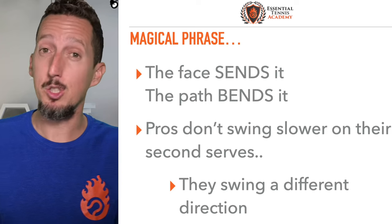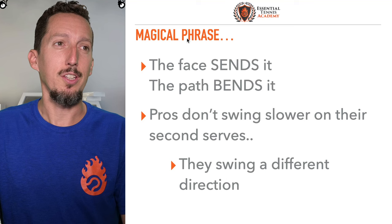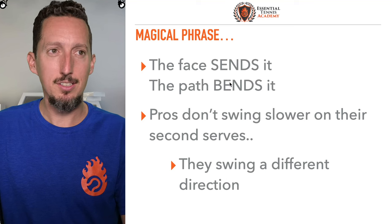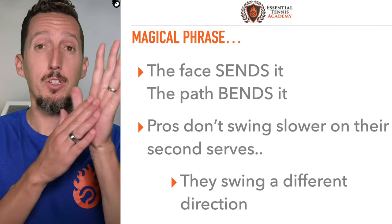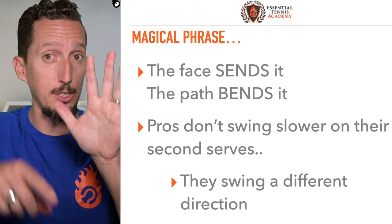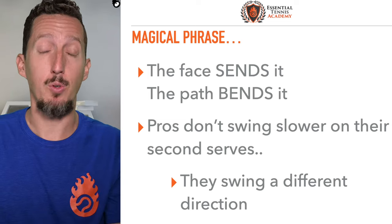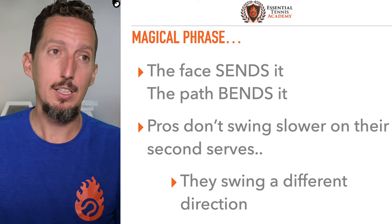Congrats on being able to hit so much spin — a lot of players would love to have that problem. So this phrase I use a ton in my coaching: the face sends it, the path bends it. What that means is at contact, wherever the strings are facing, the ball is going to go in that direction. And whatever direction the racket is moving, the path of the racket determines how much and what kind of spin is on the ball.